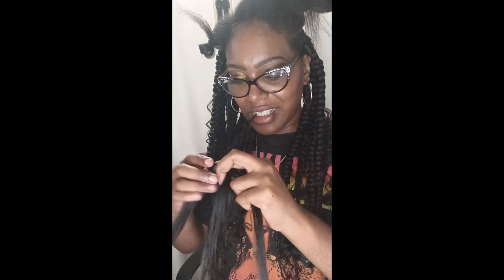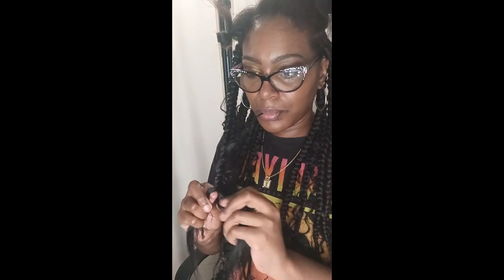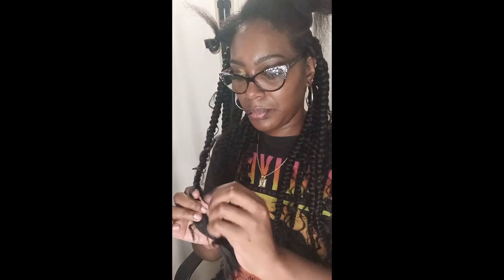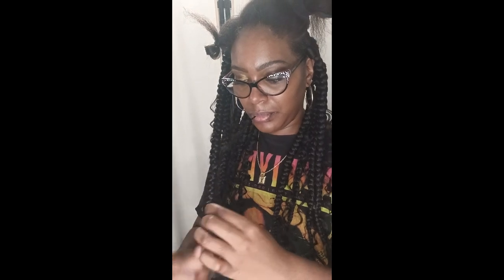I'm just showing you guys what I did — just adding the braid, starting the braid, adding it in the middle section, and that's it. I love how the hair felt; it didn't feel crunchy at all. It was very nice and I love Beach Curl — I would definitely use it again. This is like one of my favorite styles so far. I did medium size; if I did small it might have taken about eight hours, but medium took me six hours. This was so easy to do.